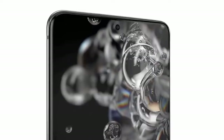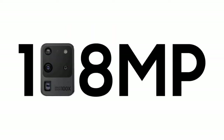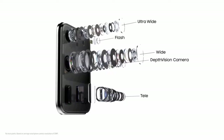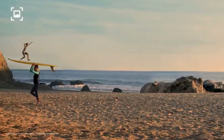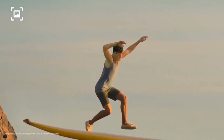It has 512GB of internal storage and a microSD card slot for expandable storage. The S20 Ultra has a 108MP f/1.8 aperture main camera, a 48MP f/3.5 aperture telephoto camera, and a 12MP f/2.2 aperture ultrawide camera. There's also a time-of-flight depth camera on the back, aiding portrait photos and 3D scans, and a 40MP selfie camera on the front.